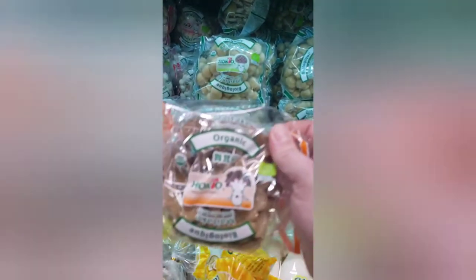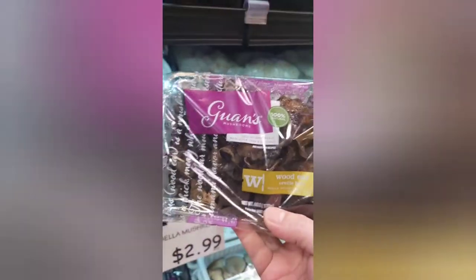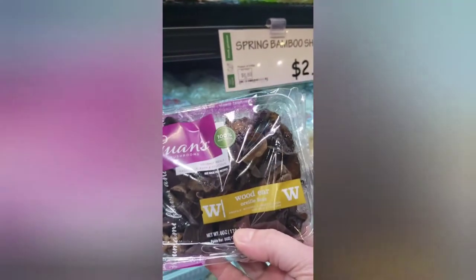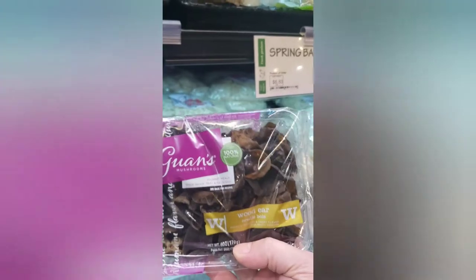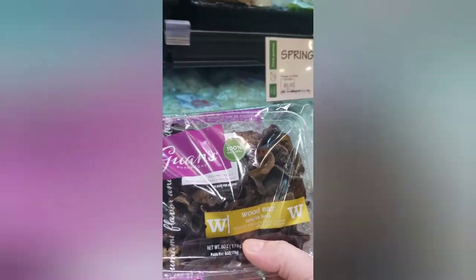Here we go — that's what I was looking for: maitake. They look good. And these are shiitakes — they look beautiful. These are wood ear mushrooms. They're delicious, they have a unique texture — kind of rubbery. There's no other way to describe it, but they have this amazing flavor. I add them to so many different dishes. I'll try to cultivate these too, though I'm not sure it's possible.